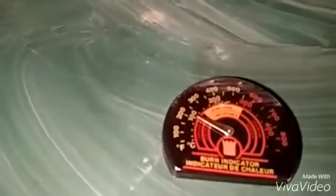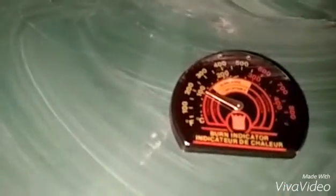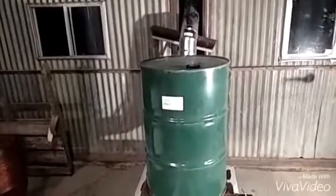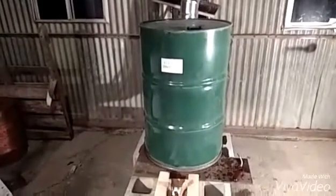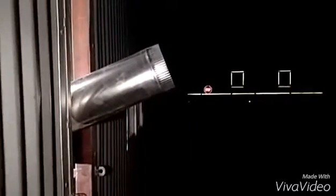It's up to about 220 degrees, it looks like. It's been going about 20 minutes right now. I'll try to go out and get a picture of the smoke, but it's dark outside, so I don't know if there's any smoke or what. Here's the exhaust — very little smoke at all.